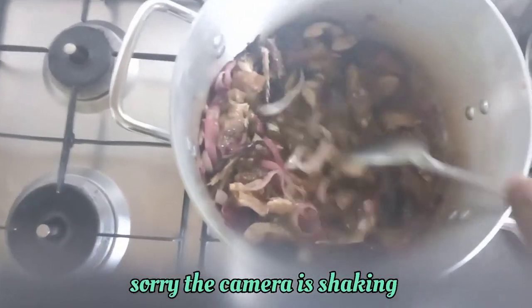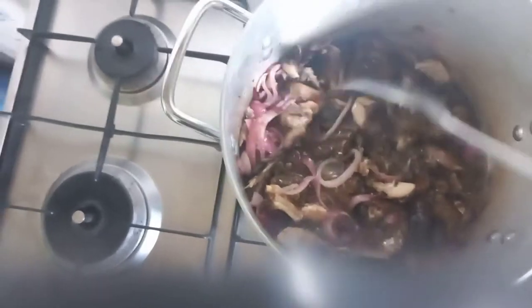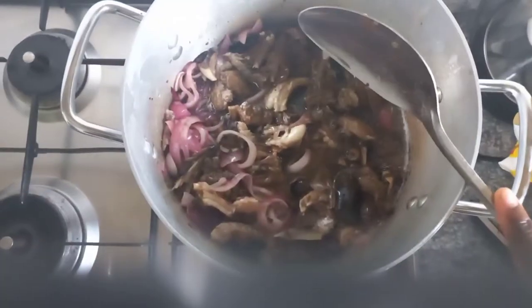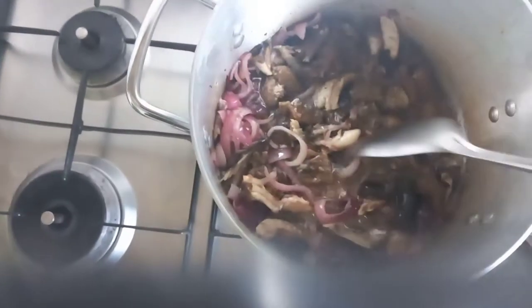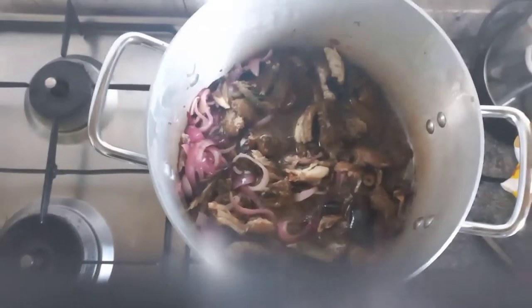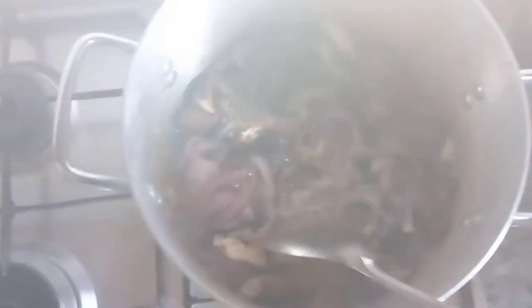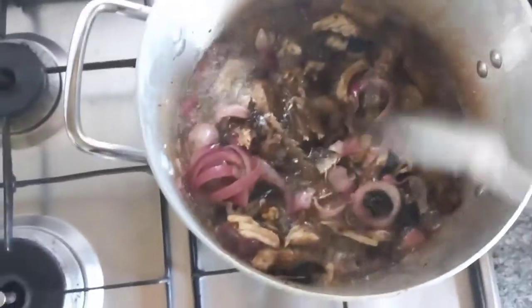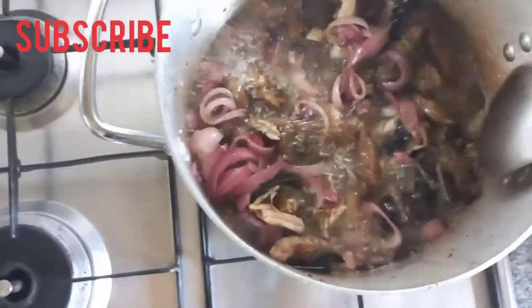To me, I feel it gives richness to the stew — it adds a very nice flavor. So if you try this method, you will really enjoy it. If you don't normally fry your meat or fish first, try this method and you will enjoy it. After a few minutes, I stir it again to make sure there are no burnt particles at the bottom of the pot.